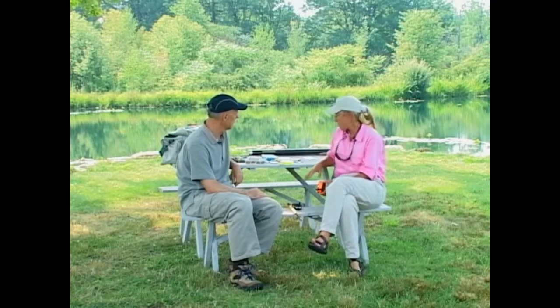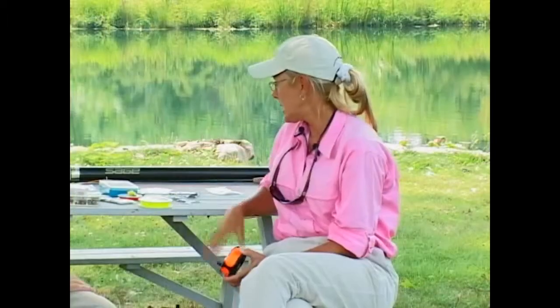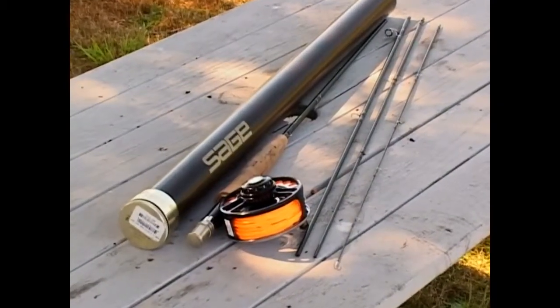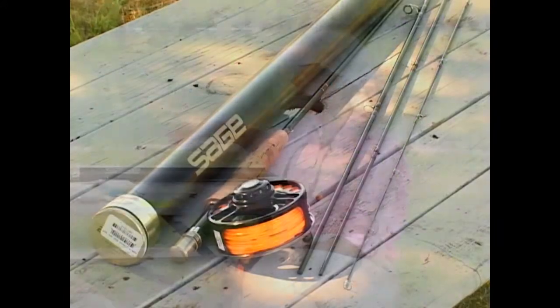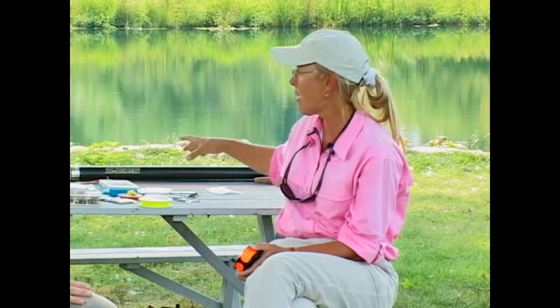For this morning, what we really need to be sure we have is a rod, reel, and line. We've got a nine-foot, six-weight rod here. A six-weight is going to be good because we're fishing for hybrid stripers here in the pond.